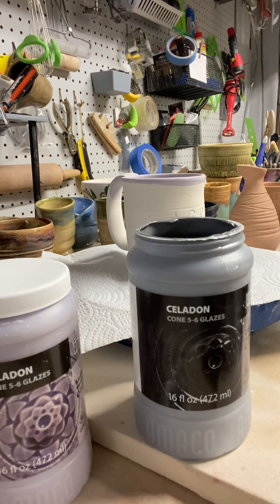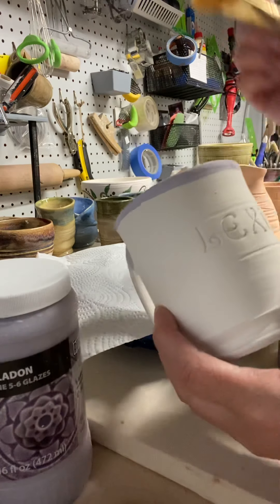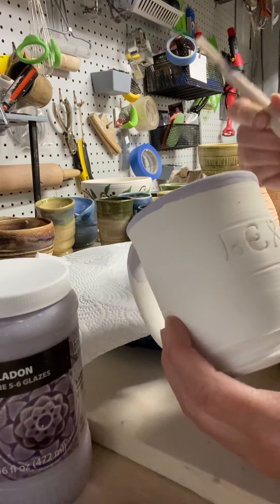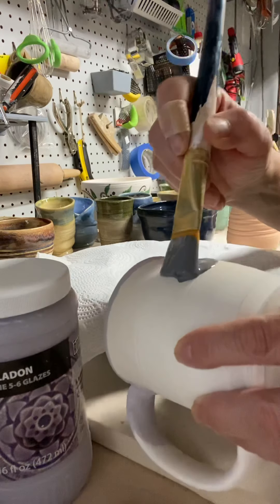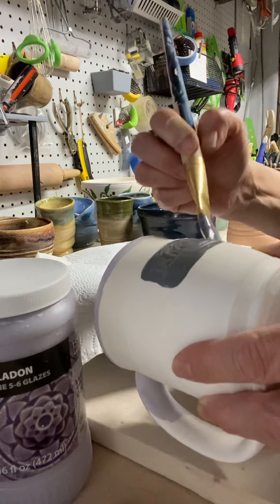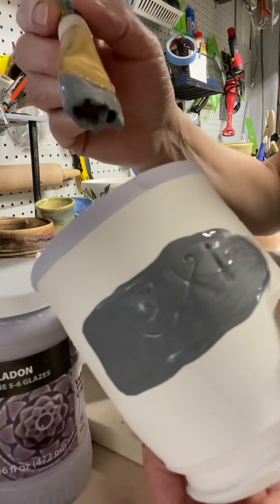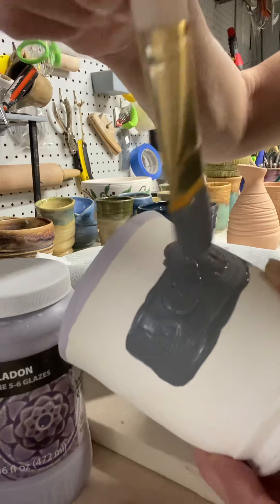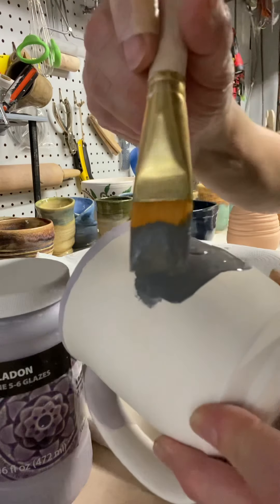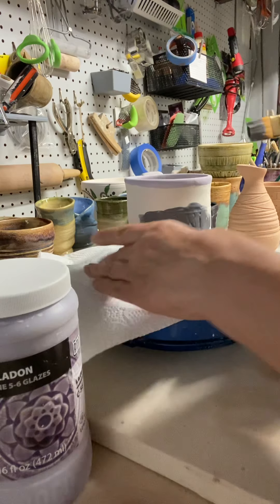Make sure you shake your glazes first — be careful, you don't want to be wearing the glaze. For the inlay, I just want to concentrate on the name, so I'm not going to glaze the entire piece. I'm taking the black and pushing it into the letters, putting it on pretty thick and heavy. I also have a little stamp of a dragonfly on the side — I'm making sure all the little white dots get filled. Just one coat is all it needs.